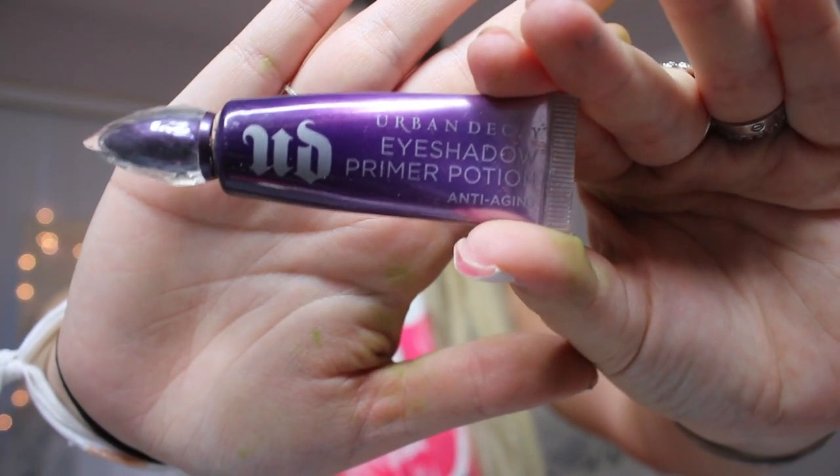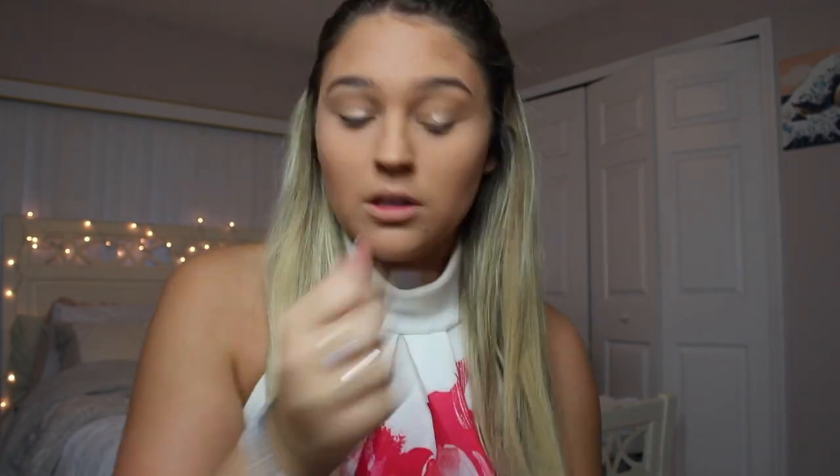So I already did my foundation, eyebrows, and contour, so I'm just gonna start right off with the eyes. I'm taking this Urban Decay eyeshadow primer and putting this all over my lids. I'm literally obsessed with this stuff — it holds so good, it doesn't even move my eyeshadow, it just holds it all in place.